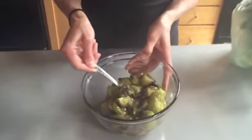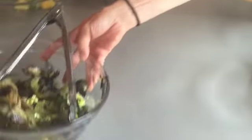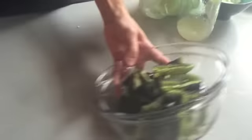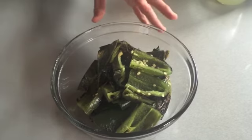I grilled up some tomatillos here. Basically I just removed the skins after I took them off the grill, quartered them, put some salt in here, and just let it sit a little bit. I wasn't really anal about removing the seeds from the peppers, because we want it to be kind of spicy.